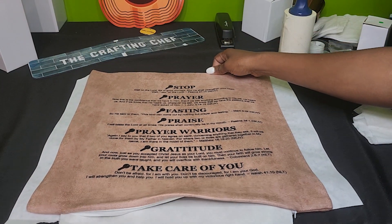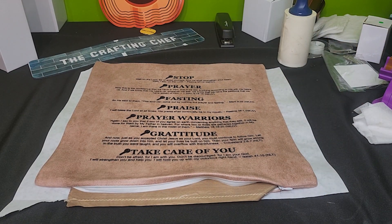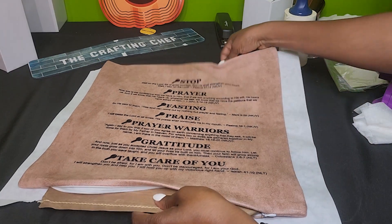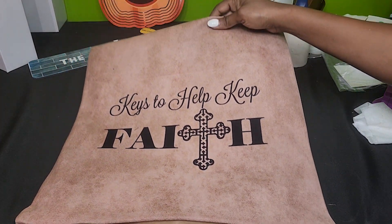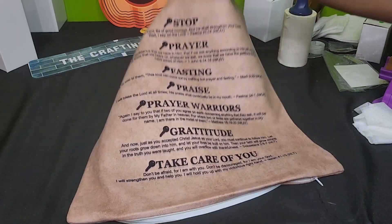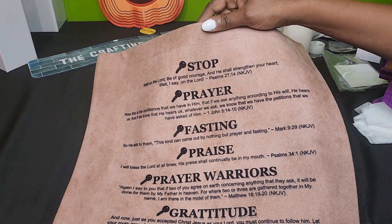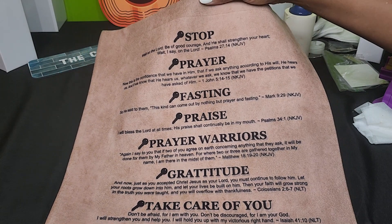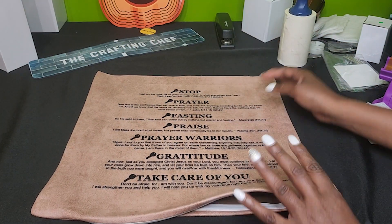I wish I had a pillow form available. The idea for this actual pillow came about from a Bible study lesson I taught earlier this year about keys to help you keep your faith, and these were some of the keys that I talked about. On here are the keys, and then I also included the scripture references. I'm very excited!